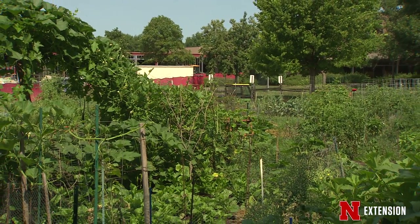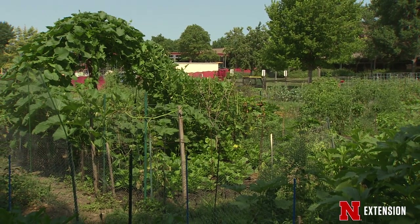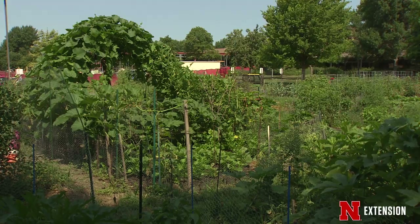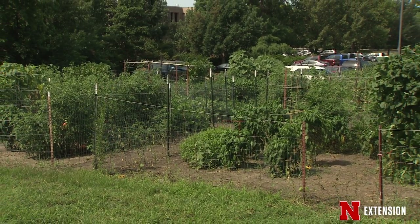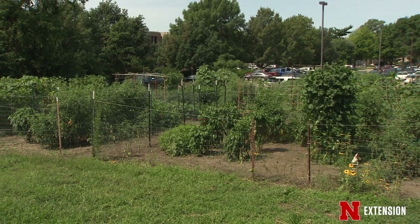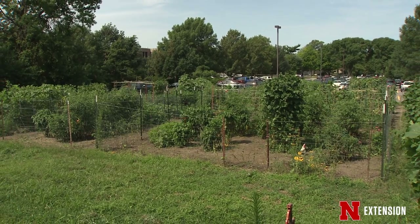I enjoy community gardens because there's so much diversity — they're intensively planted and everyone has a plot with many different kinds of crops grown throughout the season. This is also true of urban settings where gardens are side to side in backyards. What I want to talk about is community gardens, gardening in urban settings, and the responsibilities we have as part of this gardening community.